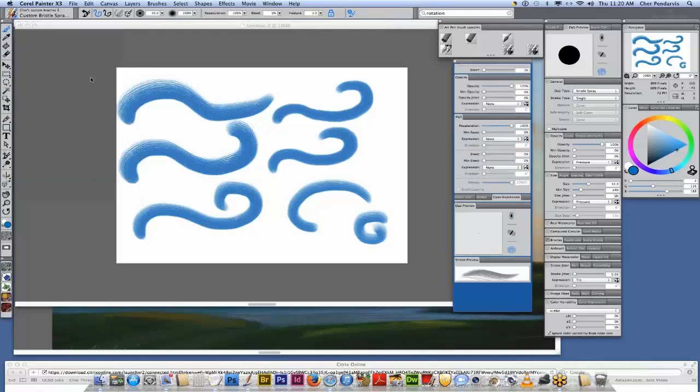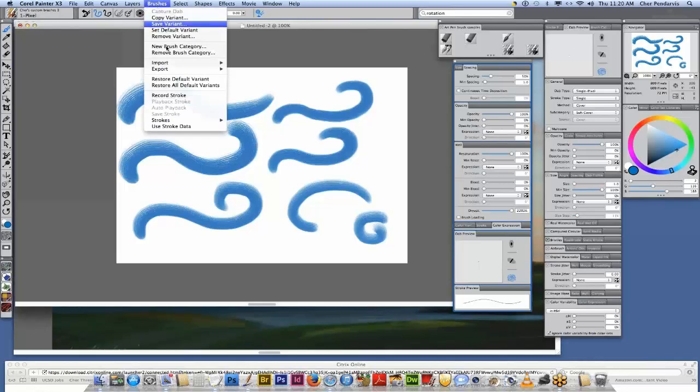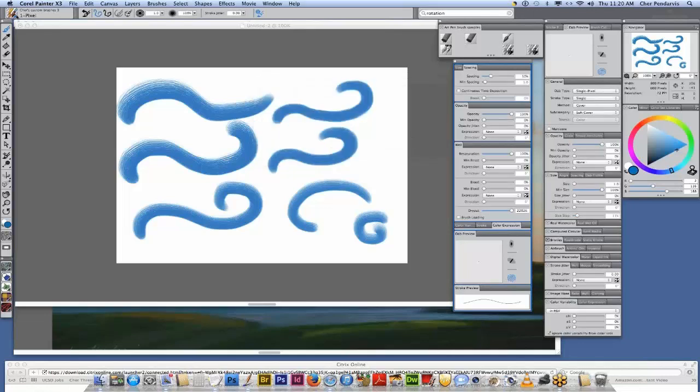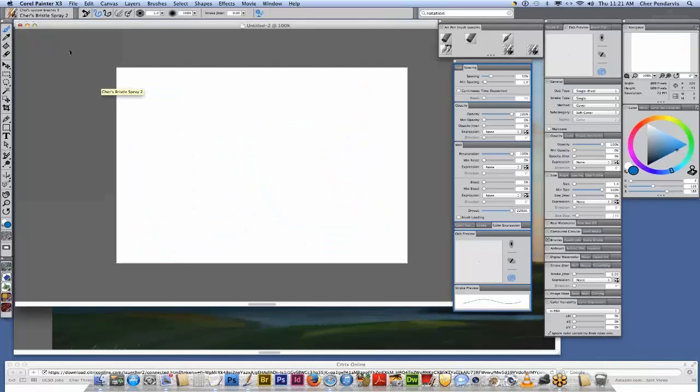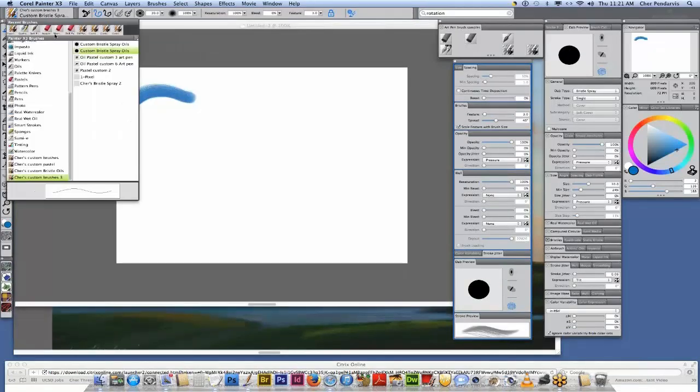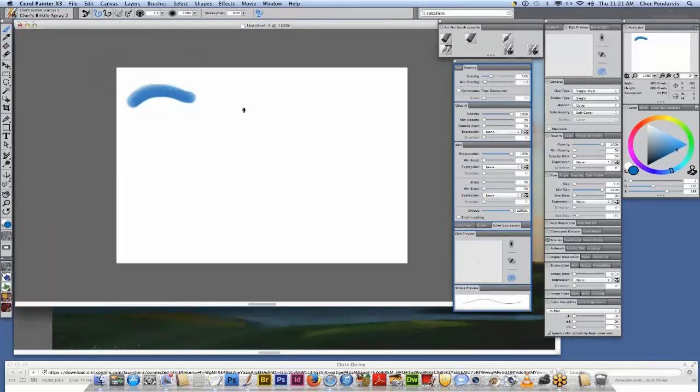I'm going to choose this one pixel pen, save variant, rename it, and see it goes right into my custom brush category. Now I'm going to navigate to my brush and clear this canvas. Get my pen — there we go, it reverted. Painter and the tablet remembered that I had the other brush chosen earlier, so when I picked up my grip pen it chose that brush. I'm going to delete this stroke and see the one pixel pen.